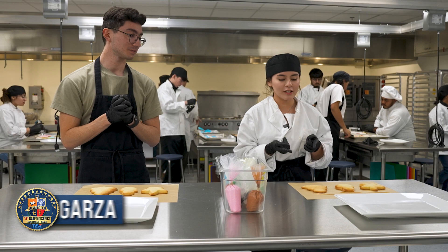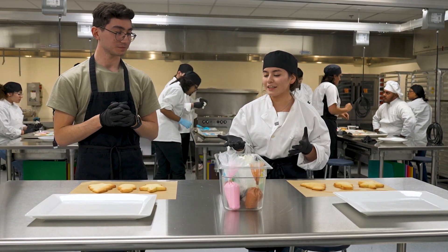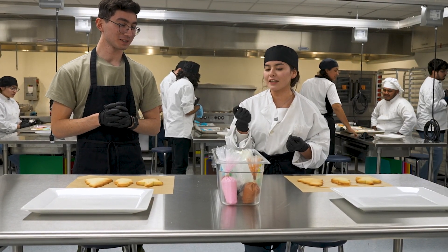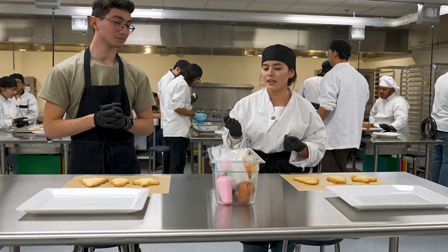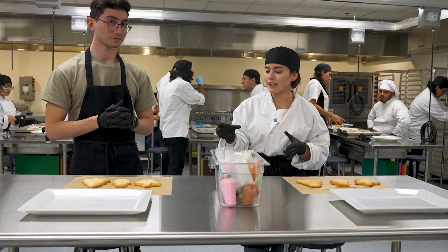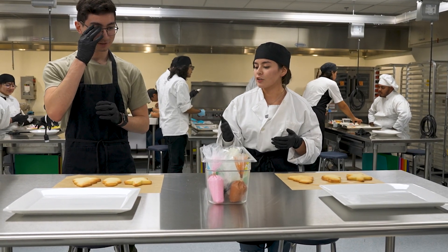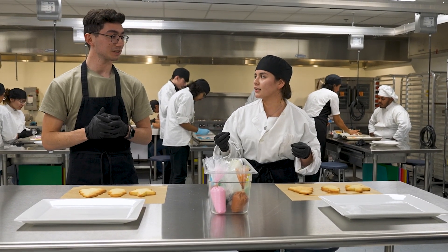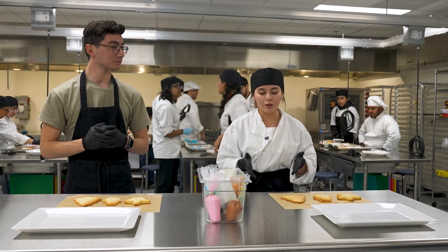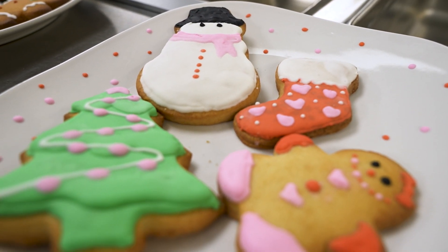Today we're gonna be decorating some cookies with royal frosting. Royal frosting is very liquidy but it stays still — if you want it in a certain shape it'll stay like that until you shake it and then it'll spread. It dries fast; the more air it gets the faster it dries, which means you can add layers. Like if you want a tree with 3D details, you wait for it to dry and then add more on top.